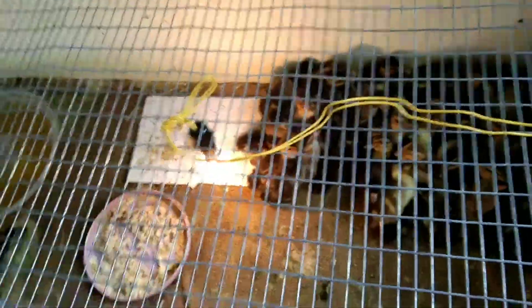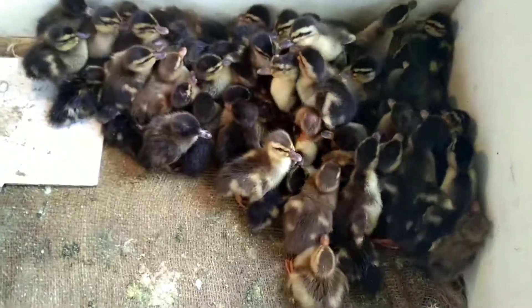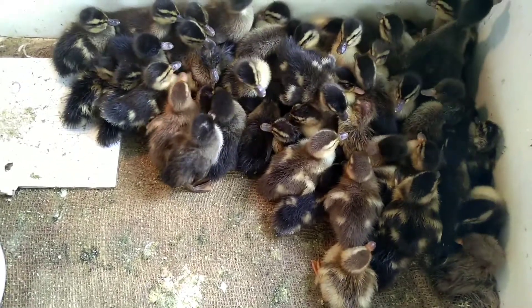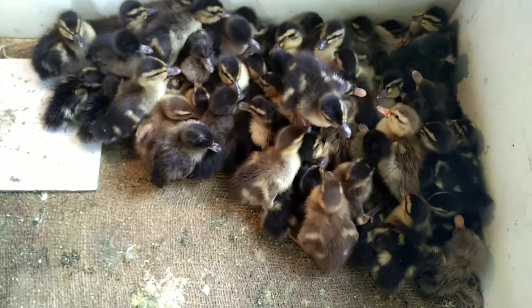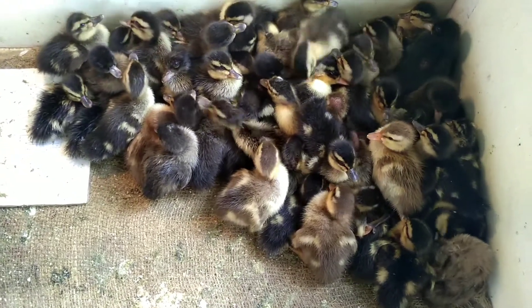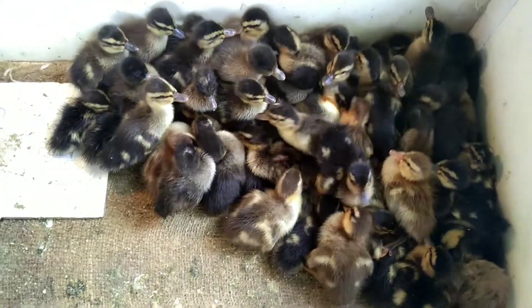If you want to use a box, then you will place it on the front. This is why you can't keep it on the front. This is an amazing fish — a good fish and a small fish. This fish will be used as a fish.